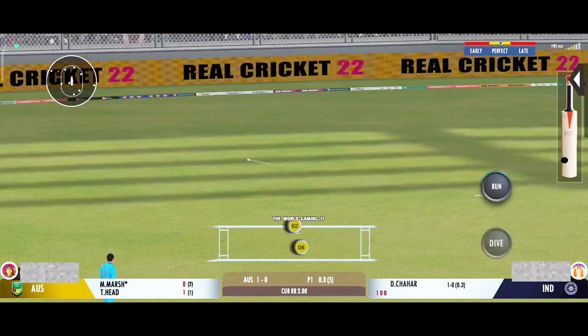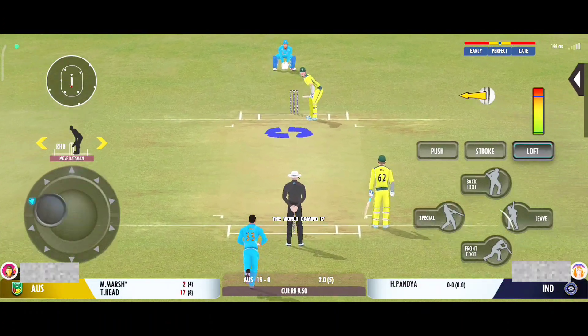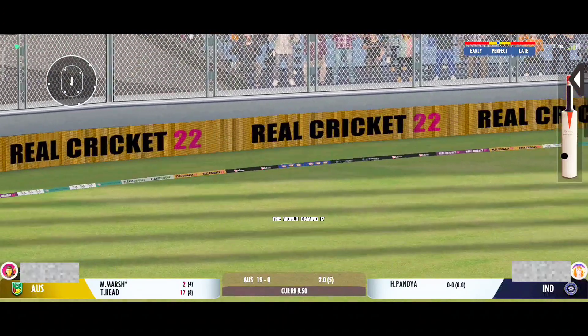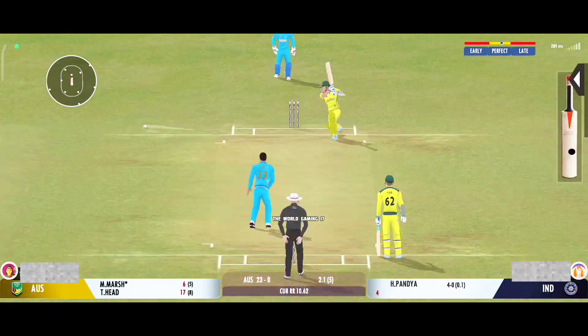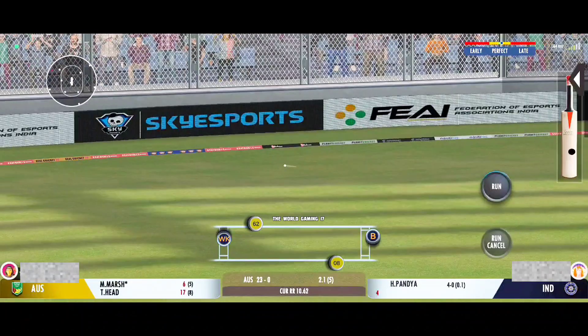Turned away for a single. The field is outside the inner circle. Not a great ball and that has been hammered — terrific shot! Muscle, a magnificent shot for four.